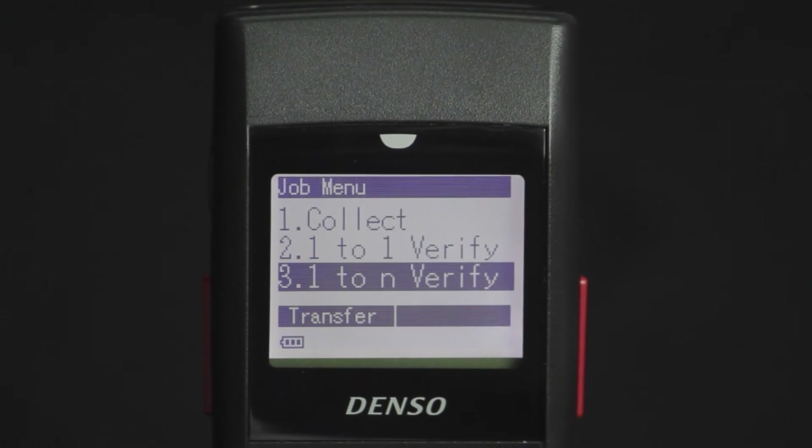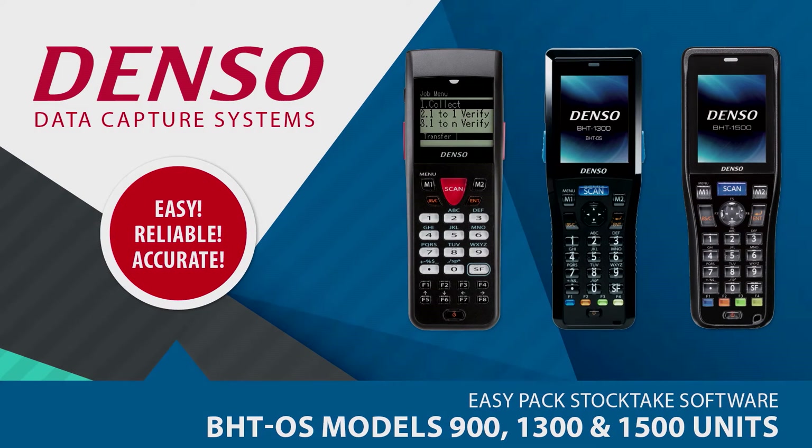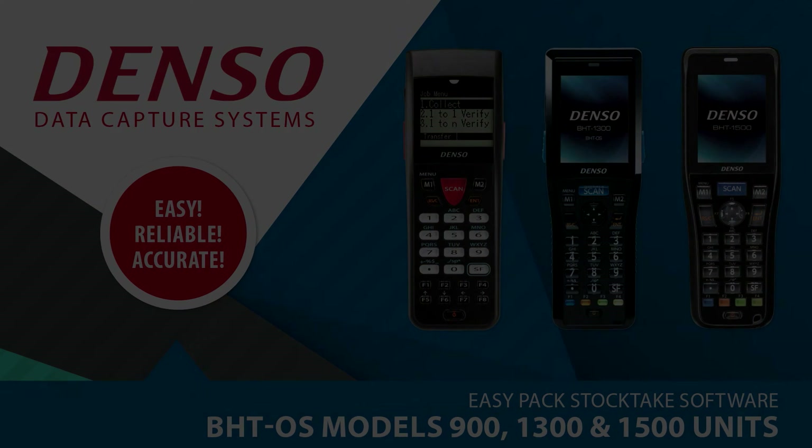So there you have it — a quick start reference to getting you up and running with Denso's default setting, EasyPack stock take program. Should you require any further information, please refer to our website query page.